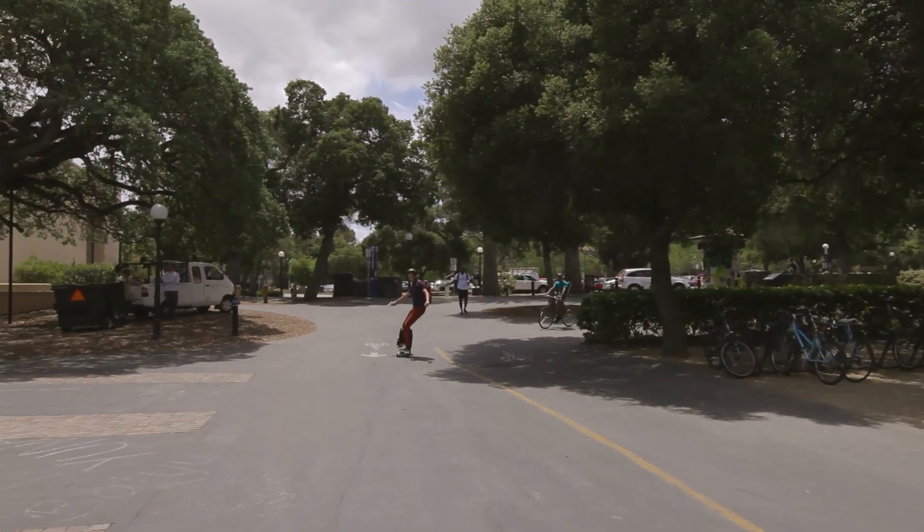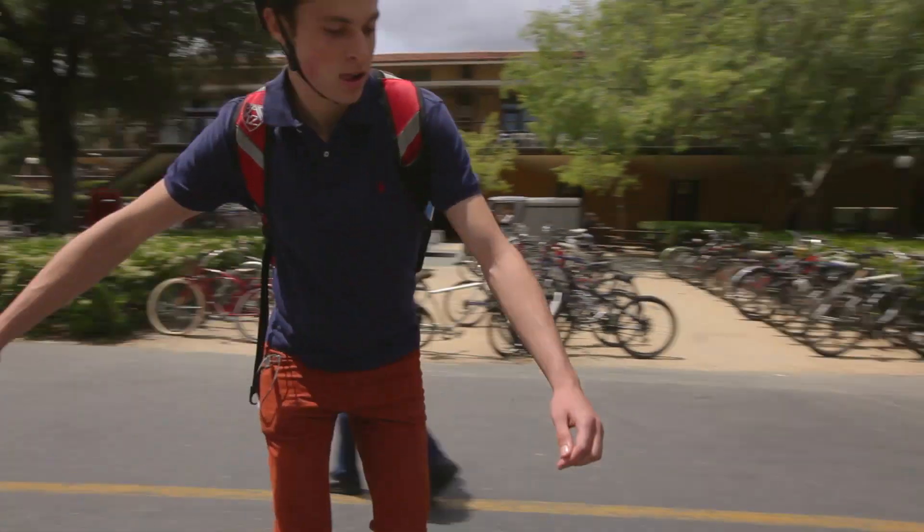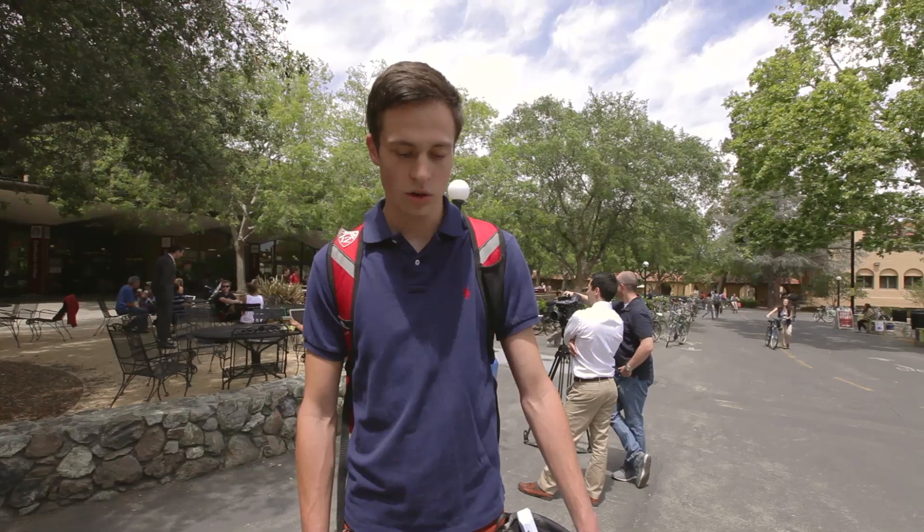I'm a student at Stanford and I skateboard to class every day — I've been skating for about a year now. It definitely makes it easier. You've got it all in one place going to class, so you don't have anything on your back weighing you down when you're moving around. It's more convenient because you have the backpack on the ground as opposed to weighing you down on your back.